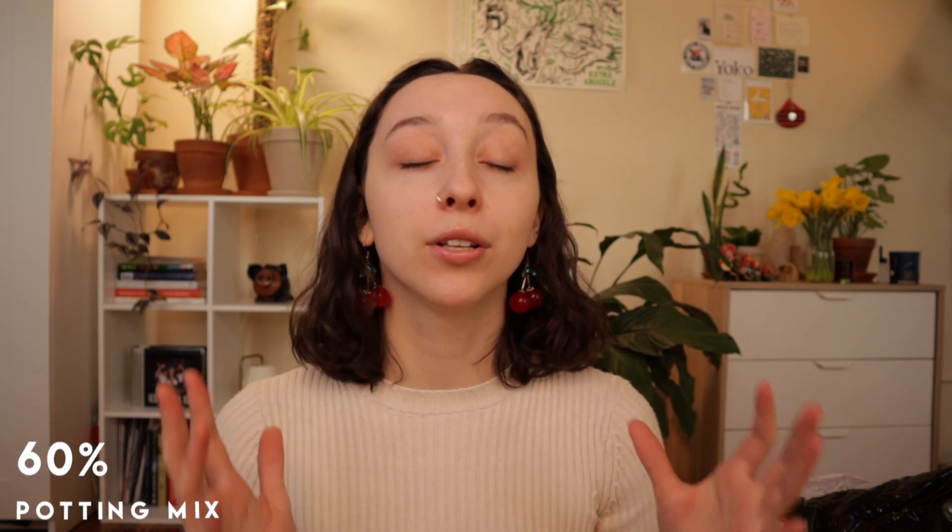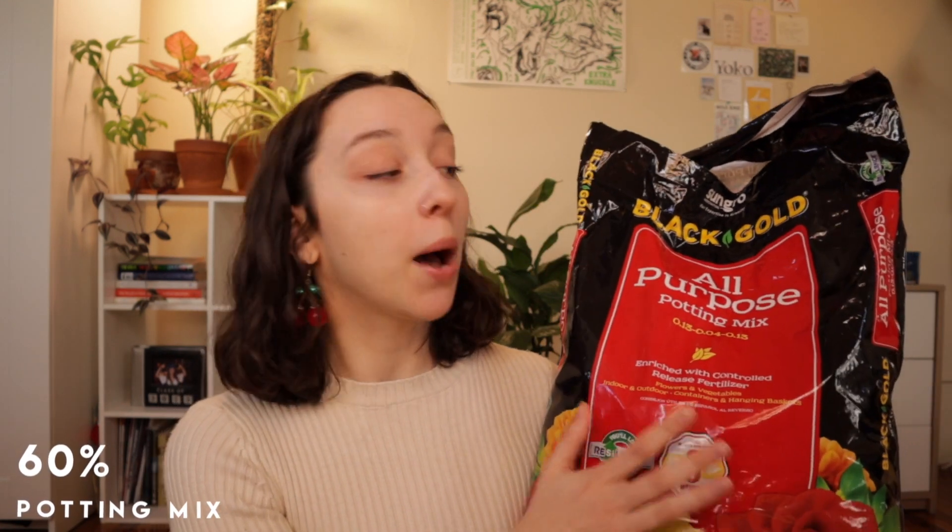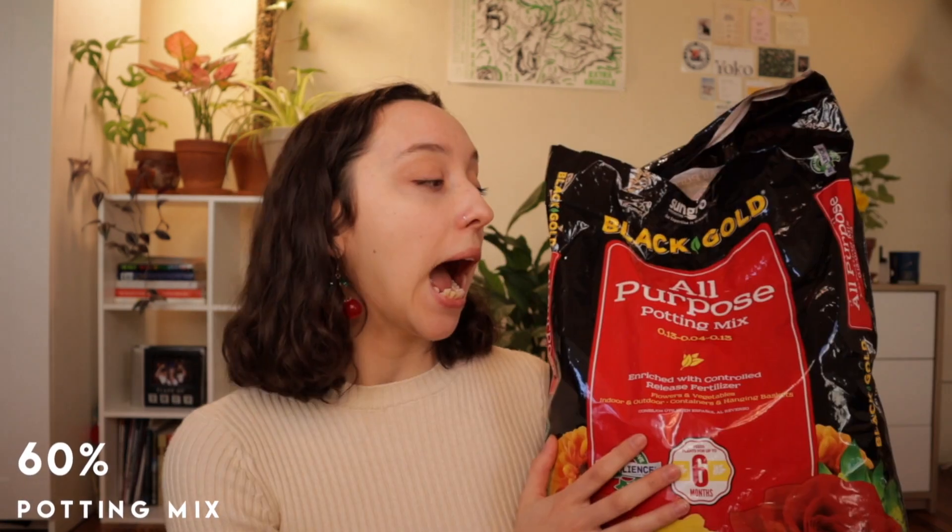With all that said, I really do think this is a valuable and perfectly okay way to make your soil — I've done it for a really long time. So let's start with the first ingredient: store-bought soil. Here I have the Black Gold all-purpose potting mix. I've talked about this mix a lot and I really stand by it. If you're going to splurge on any ingredient, this is the one because it makes up about 60% of your mix.